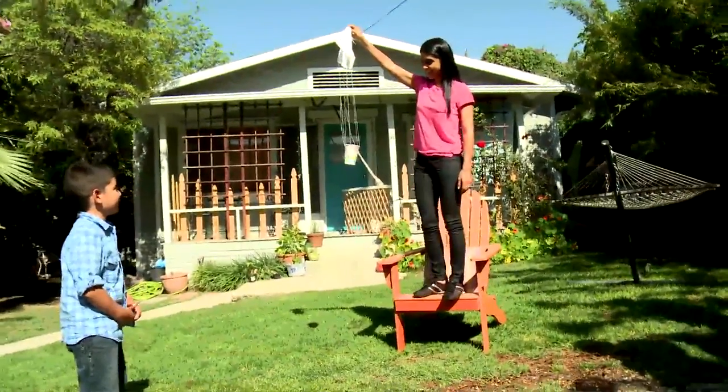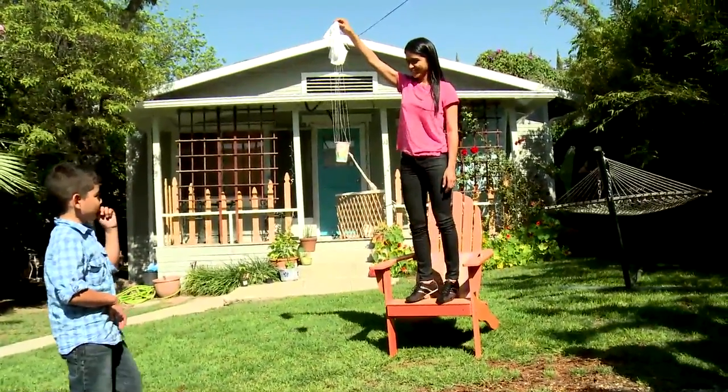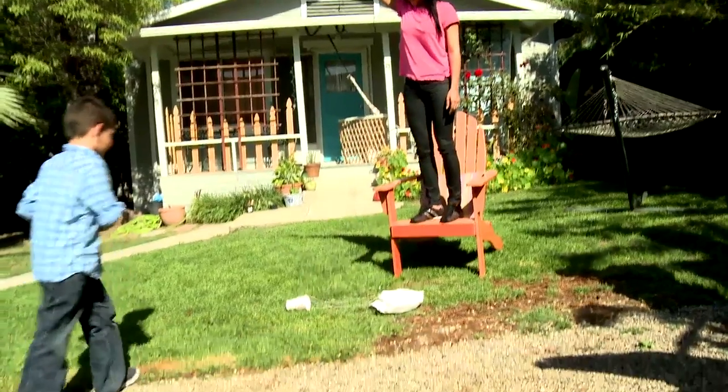The Egg Parachute Challenge is a fun science activity that teaches children about the concepts of gravity and air resistance. The idea is to design and construct a parachute that will allow an egg to land intact without breaking its shell. Make sure your children have adult supervision at all times.